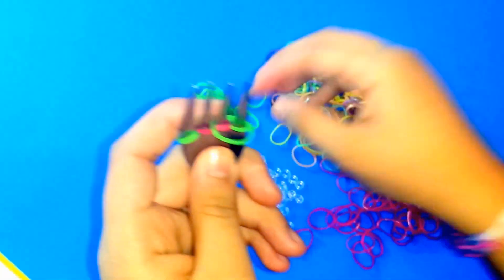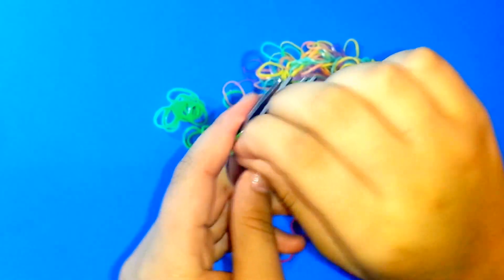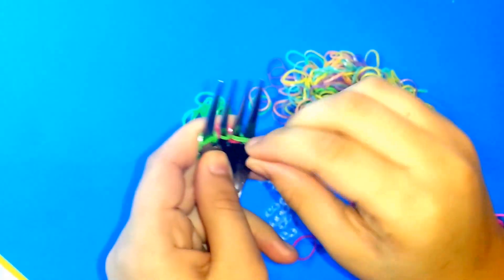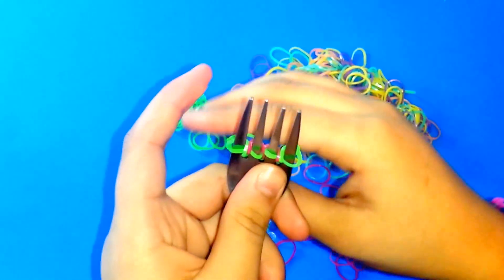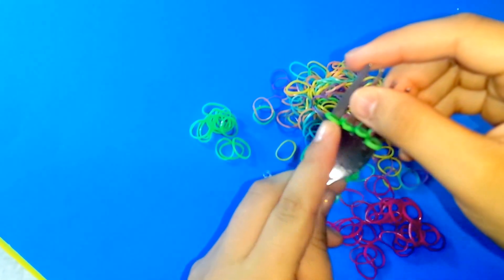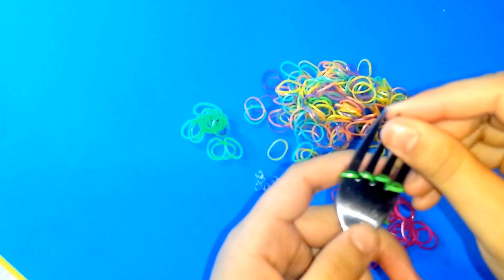Most of the videos I've watched for this don't exactly show how to close it. For this one I'm going to show you how you can close the bracelet. What you're going to need is all four green colors in one row.